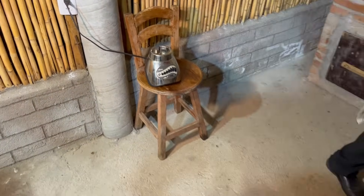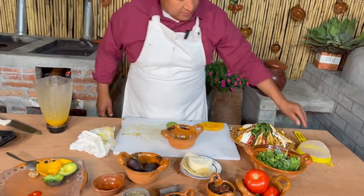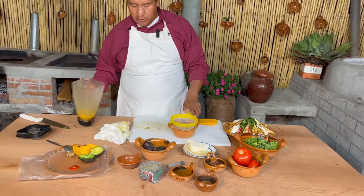Listo, fue rapidísimo. Aquí tenemos nuestro aderezo. Vamos a ayudarnos de un colador.